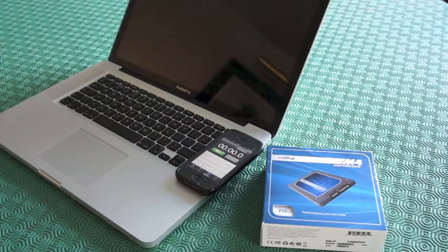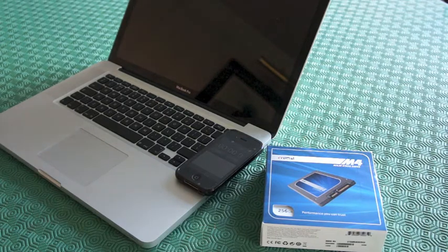This is a MacBook Pro mid-2009 laptop. I intend to replace the hard drive with a 256GB solid state drive, or SSD as it is commonly known. But first of all I'd like to do a little test, timing the boot up and the shutdown so that I can show the improvement, hopefully after I install the SSD.